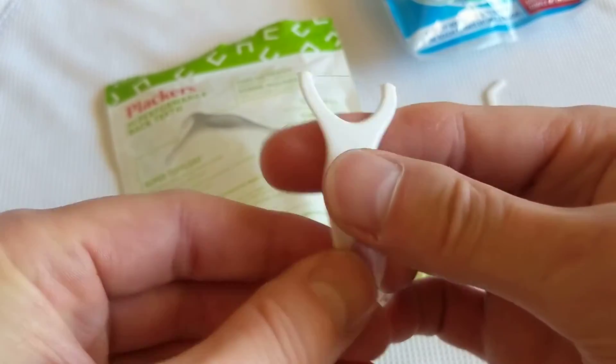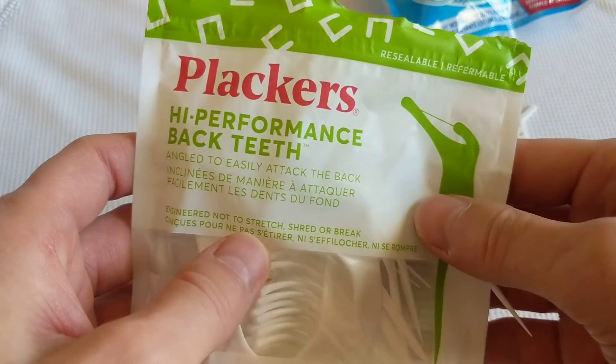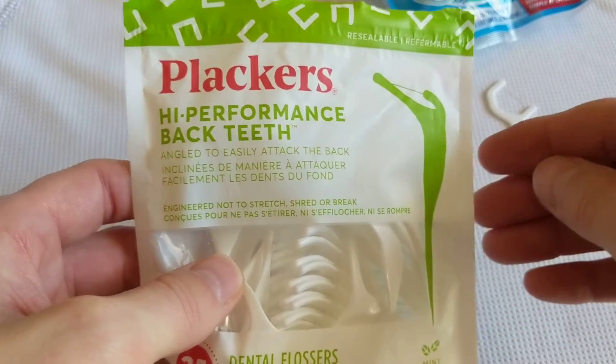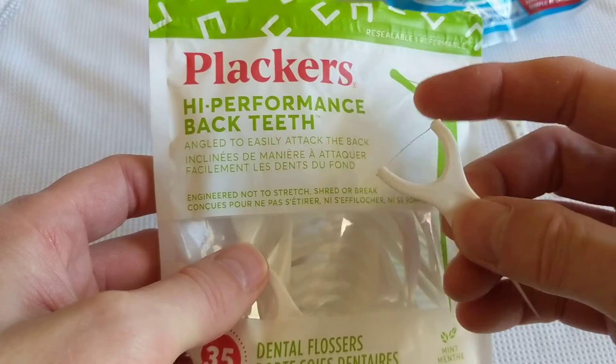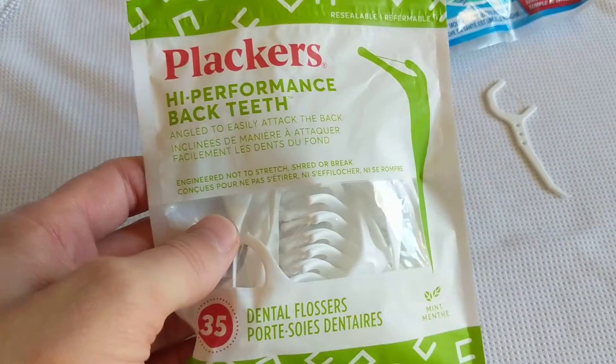All in all, I love these things. They're called Placards. The only place I know of right now to get them is Dollar Tree. If you get any, I would love to hear your take on them — what you think about them in the comments below. Thanks for watching, and have a great day.